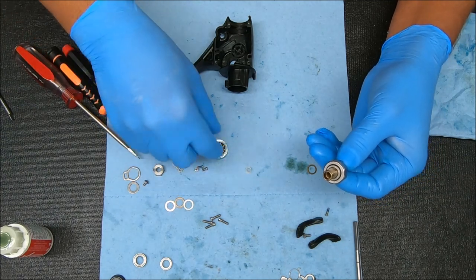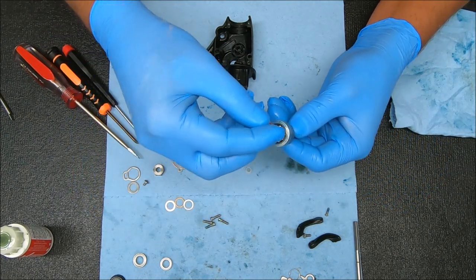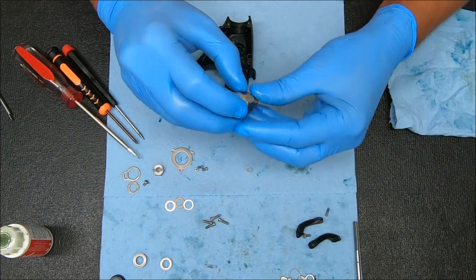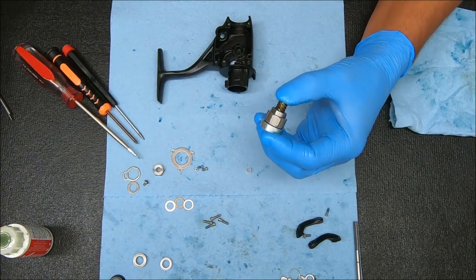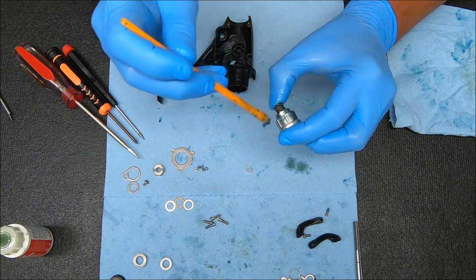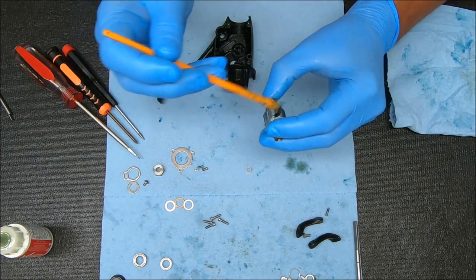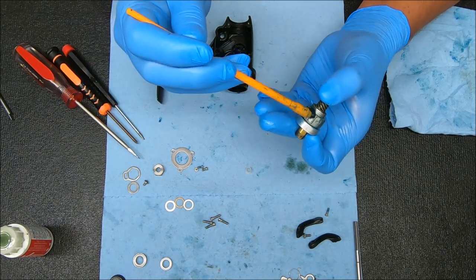Now we can take this, put that inside the cup, drop that over it, and now you can have this on top — looking just like that. I'm going to pinch this together and grease the outside of this just for an extra layer of protection.